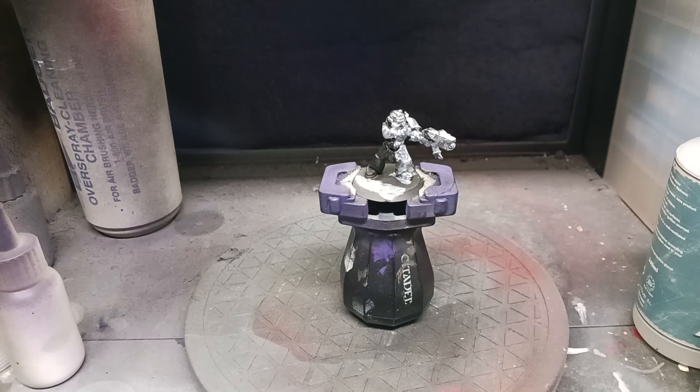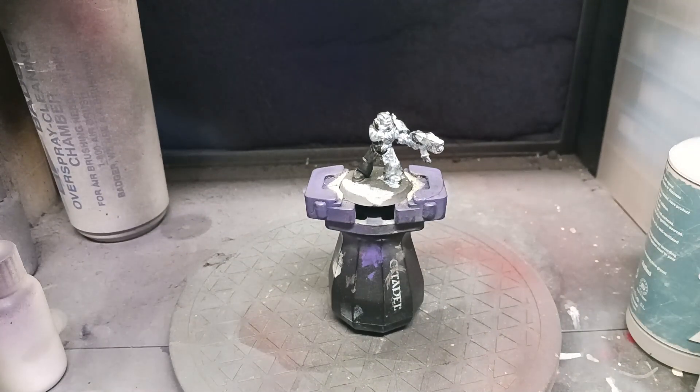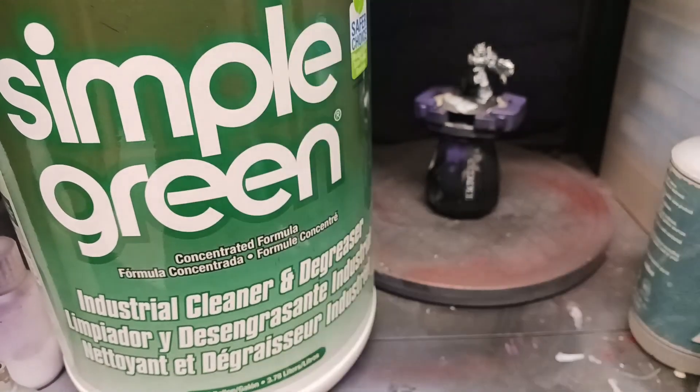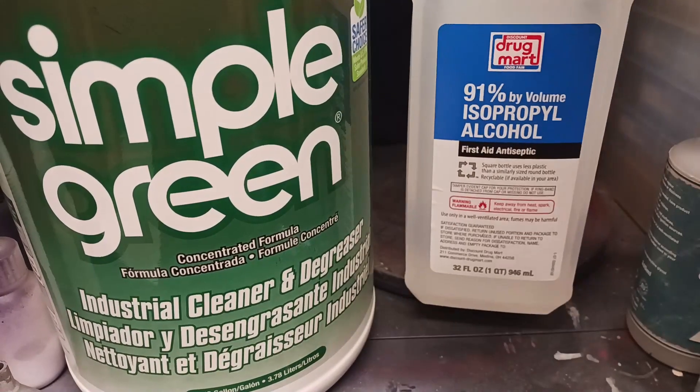Hey guys, I'm back. I figured this time we would go ahead and explain how to mix your own cleaner and get the right thinner for each of your ratios of paint. That's one reason why we're back here in a spray booth. For the cleaner, you're gonna need some Simple Green — let me pull it in frame for you — some Simple Green, some isopropyl rubbing alcohol,